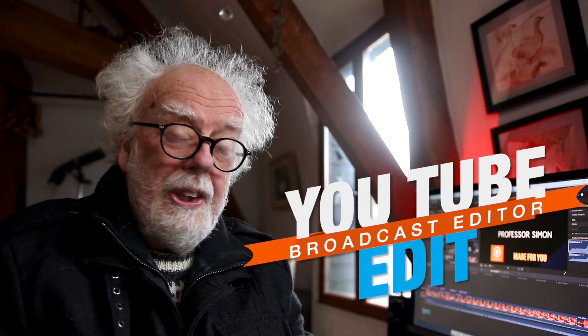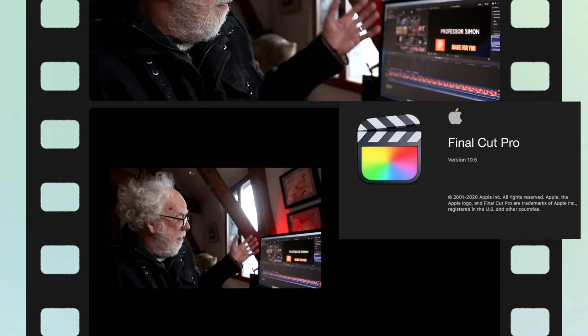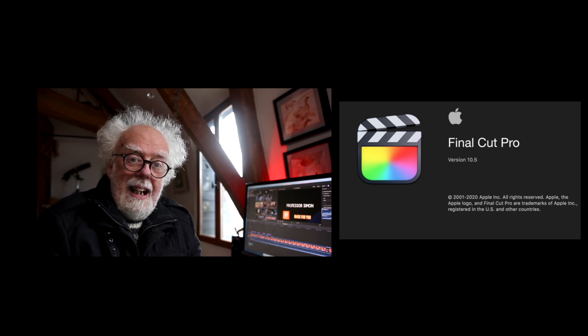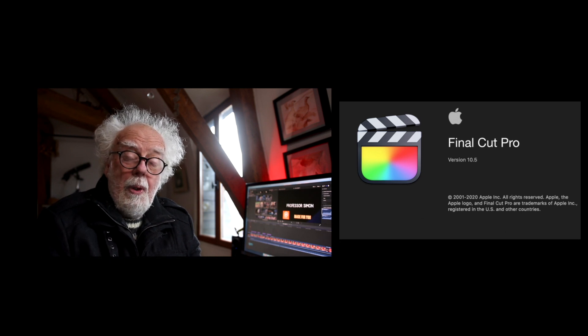Hey and welcome back. I thought today I'd go over some of my editing equipment I use to make films here on YouTube. I have a background as a broadcast television editor and mainly I use Avid Media Composer, but that's not the best for YouTube mainly because it's so expensive. So I use Final Cut Pro — or actually it's been renamed as FCP. The new version is 10.5.1 and it's jolly good.